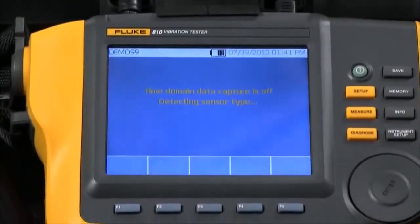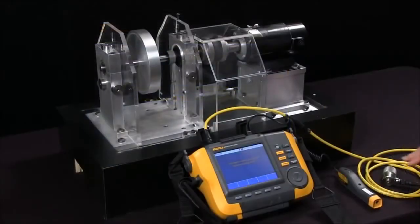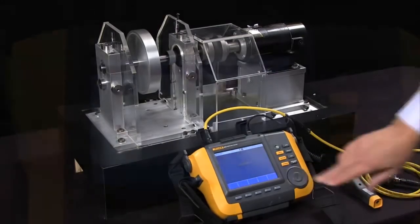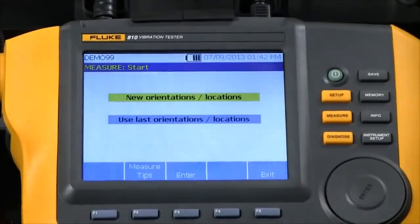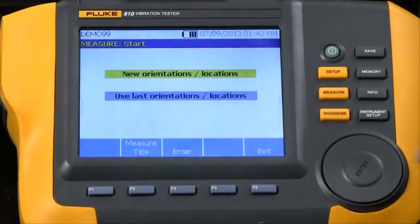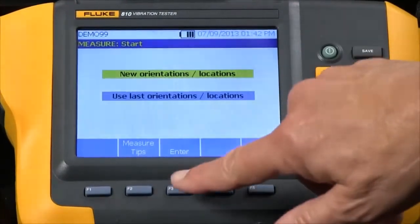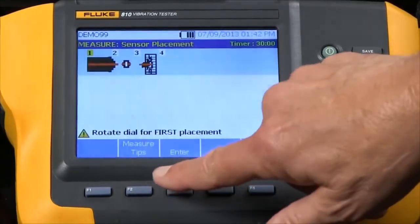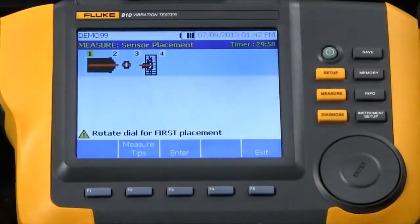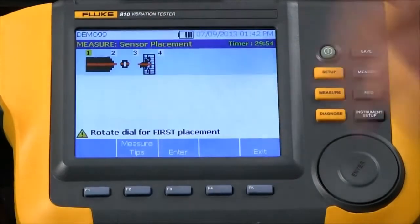Now it's measured the RPM and it's checking out the sensor, detecting the sensor type. Now we're ready to start the procedure and we have a choice to select new orientations or locations or use existing ones. I'm going to select new ones, and now it shows me a graphic showing me the motor, the coupling, and the simulated fan.